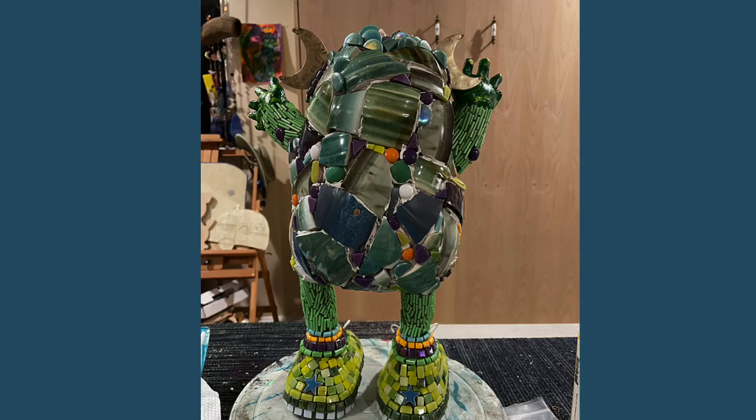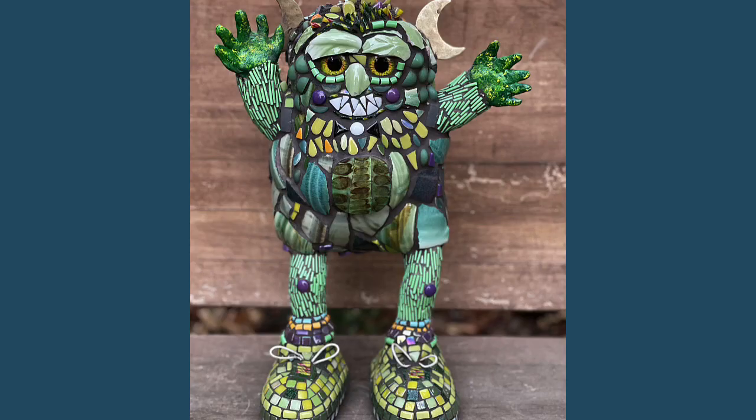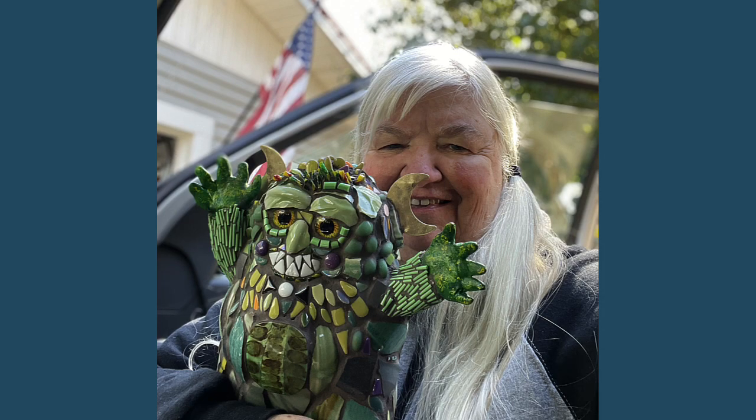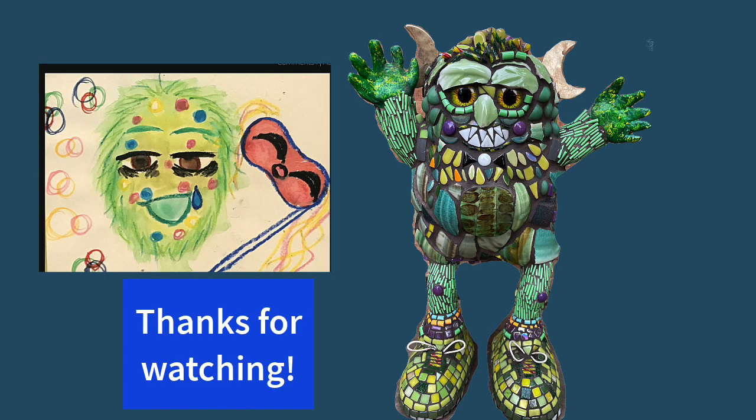Now he's ready for grout. Here he is before and after grout. Who knew that monsters could be so fun to make? I hope you enjoyed this video. I'm taking Monster over to Cricket's Hope. Thank you for watching. Bye.